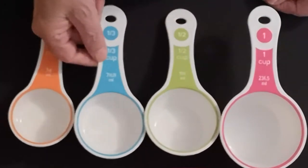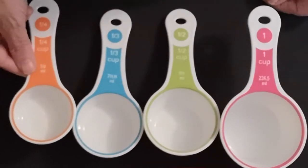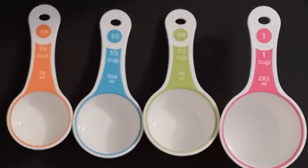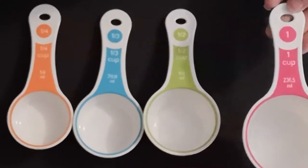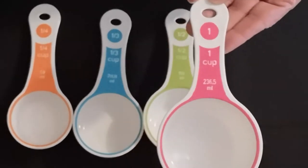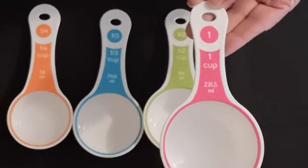I also have a one-third cup measure. So many times a recipe might say you need to put in two cups of flour. You can take your one cup scoop, fill it twice, dump them into your bowl, and you've got the flour you need for your recipe.